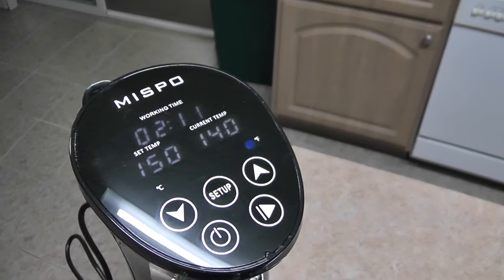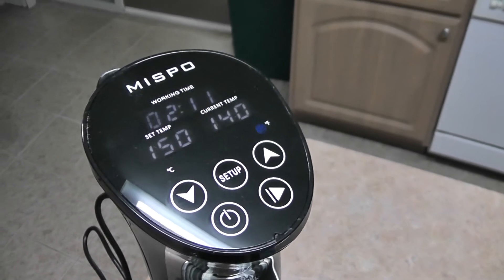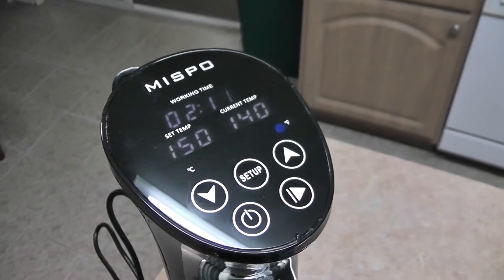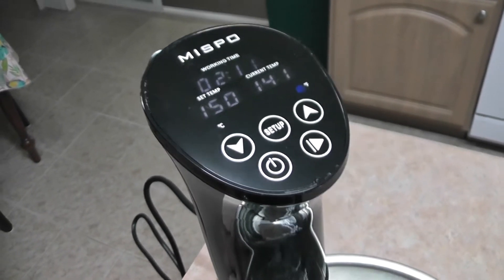You can see the temperature is now up — probably take another five minutes before it gets up to temperature and then the timer will count down.